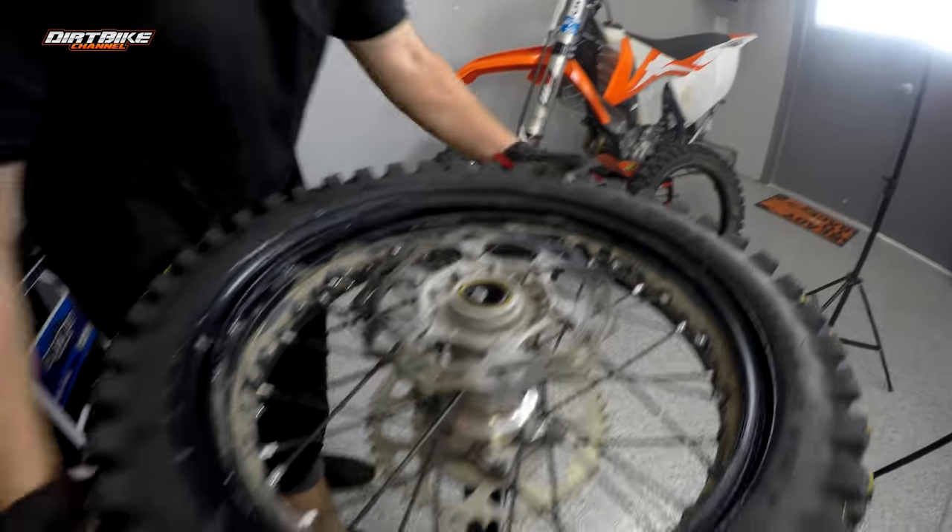We're going to set this tire around 15 PSI — that's what I run around here. If you can get away with 13 to 14 off-road, you get a little better grip, but you're more susceptible to pinch flats. Pinch flats on an 18-inch off-road bike are mainly going to happen to guys going really fast and slamming into rocks. A heavy-duty tube is going to make a big difference. Now I've got my cap on, tire pressure is set, and this wheel is good to go.